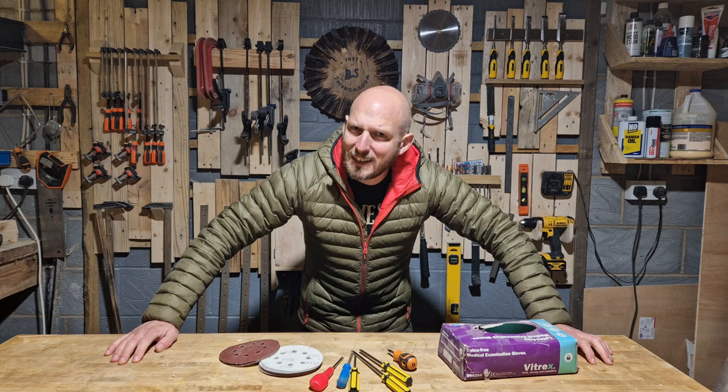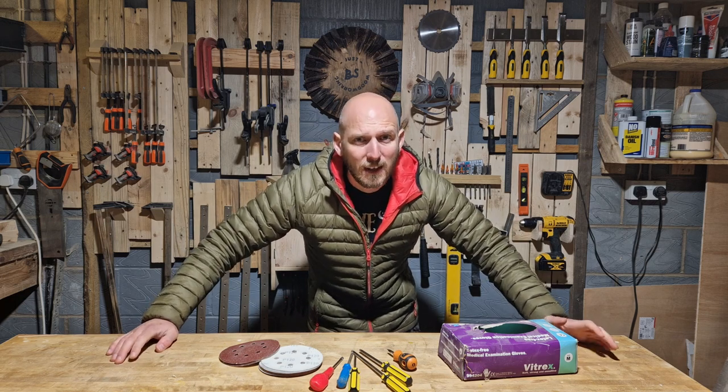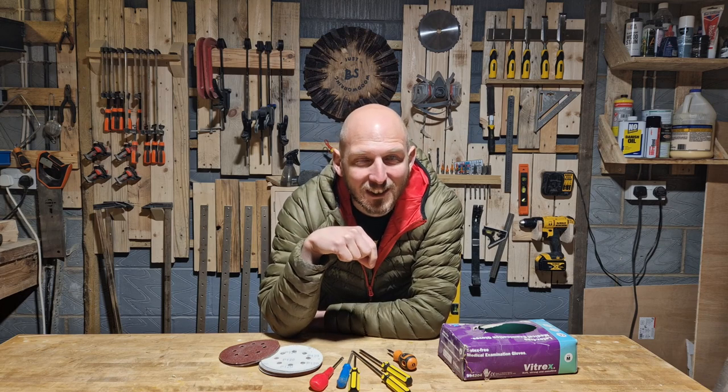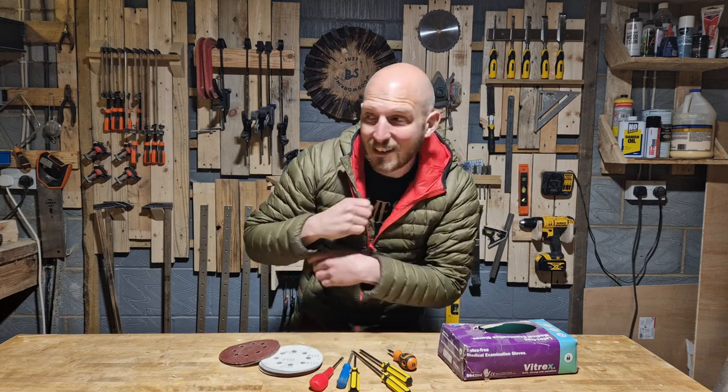Welcome back to the series where I build random things in under 10 minutes that I wouldn't bother filming, and yet I did — and you guys seem to love. Three ways to keep your workshop just a little bit more organised so you can be more like me.